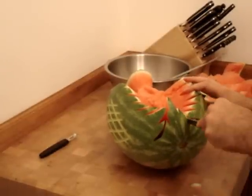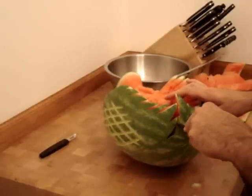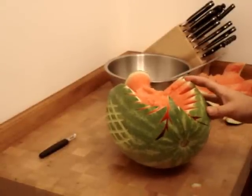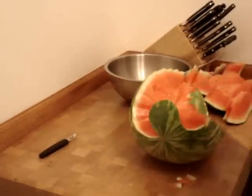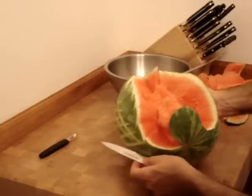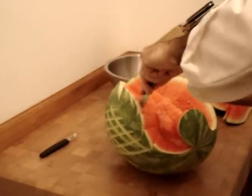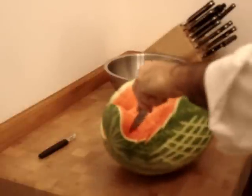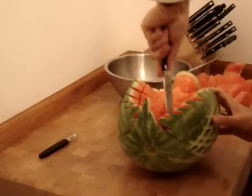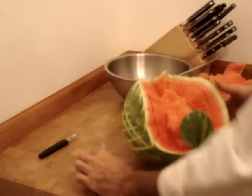You don't want to take too much out because this is going to be full of fruit tomorrow or whenever your party is. Finishing the head, cut loose some of the fruit here. The fruit is going to be removed very carefully. Some of the fruit will stay in, but we're going to be adding a bunch of different fruits, so we want to remove some of this as well.